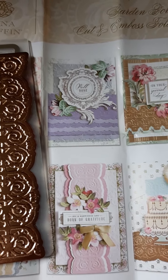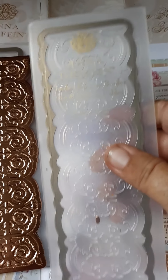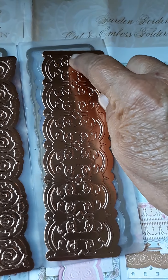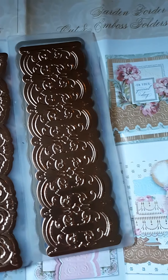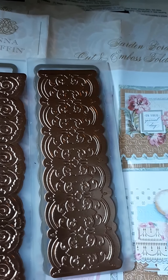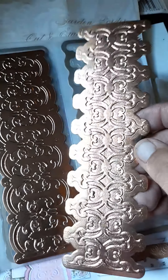This next one is the Garden Balcony Border — how beautiful. I love this one. You can cut it right down the middle and layer it in sections, or it can make a beautiful belly band in a journal or a book. There are all kinds of uses for it. This one is City Park Border — it kind of reminds me of ribbon. I really like it.